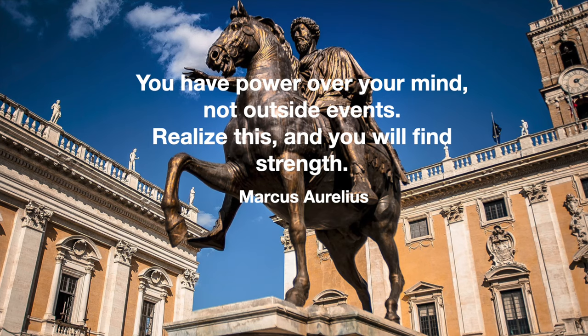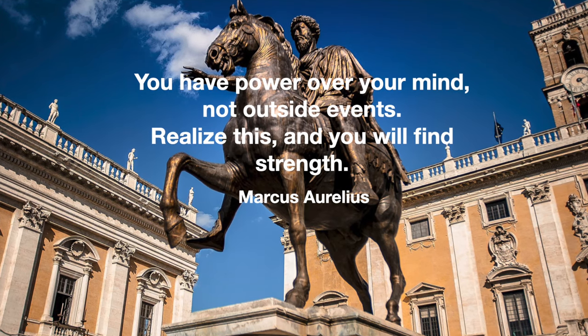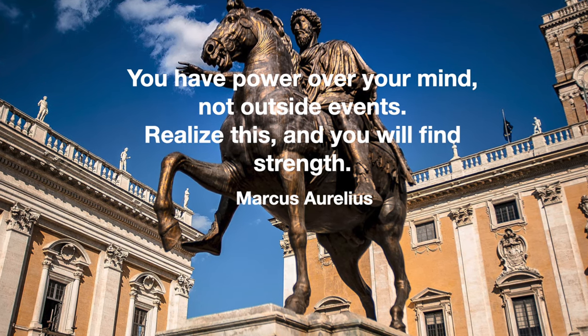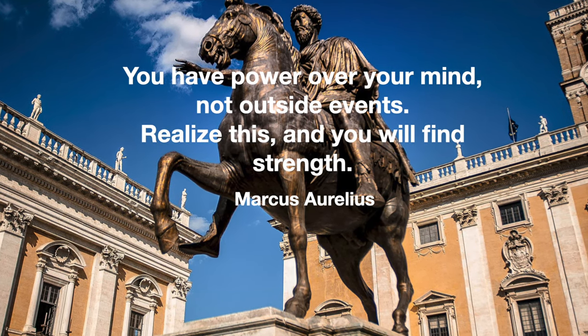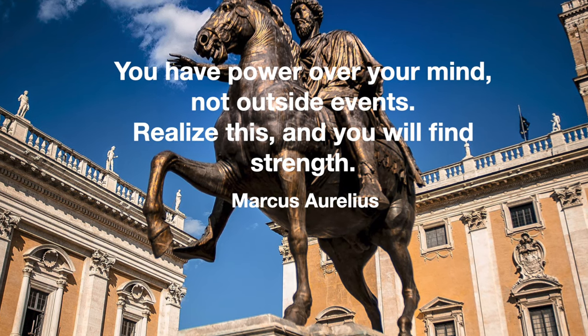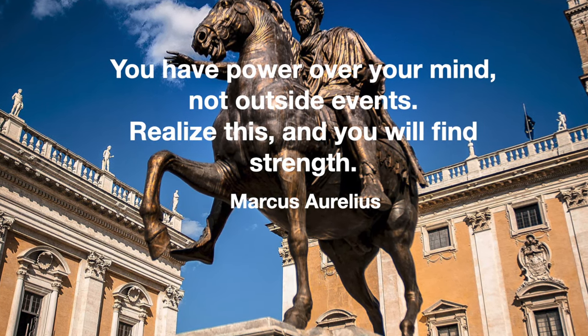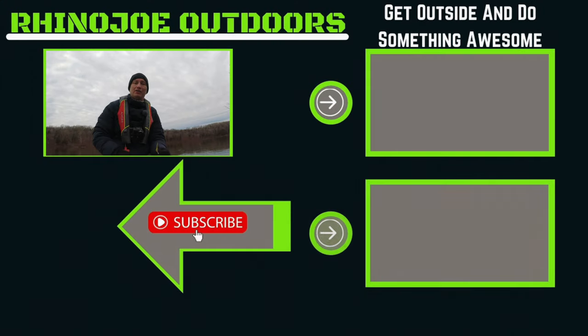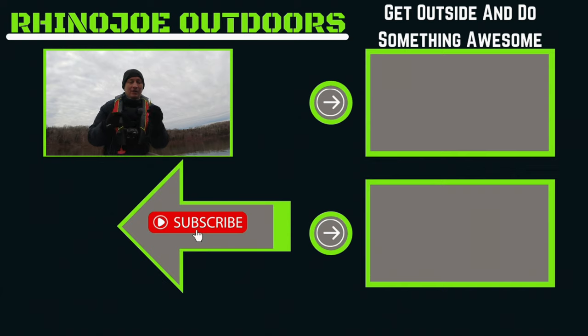I'm going to leave you guys with a quote today. This one from Marcus Aurelius really applies: 'You have power over your mind, not outside events. Realize this and you will find strength.' Not everything's going to go your way every single time — you just have to roll with the punches and keep moving forward. As always, don't forget to get outside, do something awesome, take somebody with you if you get a chance, and I'll see you in the next one.